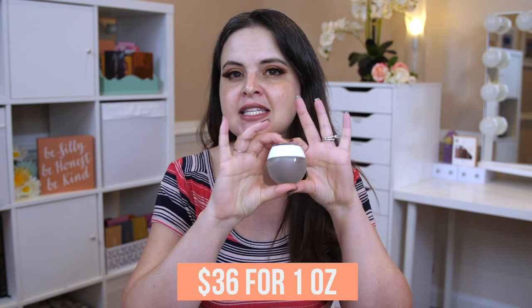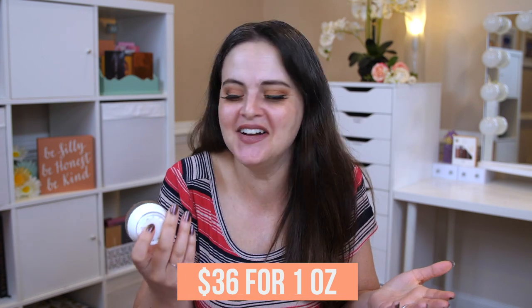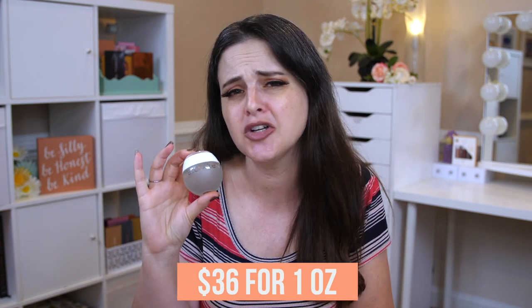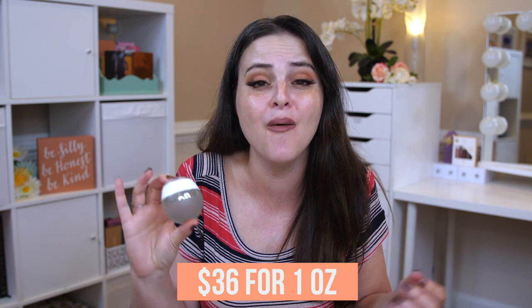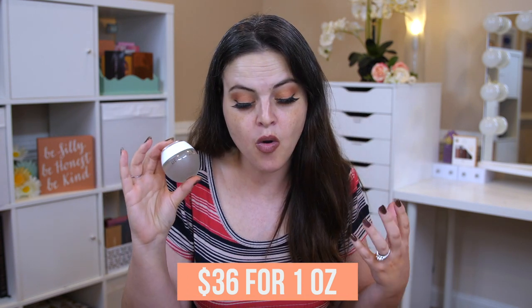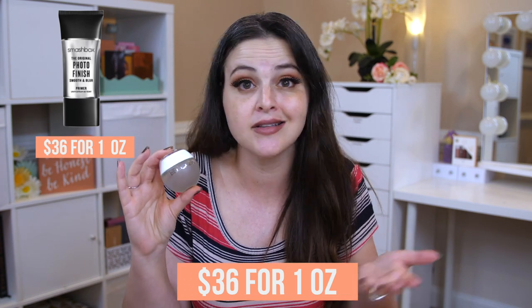For value, this is $36 and you get one ounce of product. The squat packaging often looks like less product, but one ounce is pretty standard for a foundation or primer. I looked all over the internet to find a similar formula — either a pigmented foundation or a primer with this kind of base — and I couldn't find a single thing. So we're comparing it value-wise to primers. The Smashbox Original Photo Finish Smooth and Blur Primer is $36 for an ounce — the exact same price.